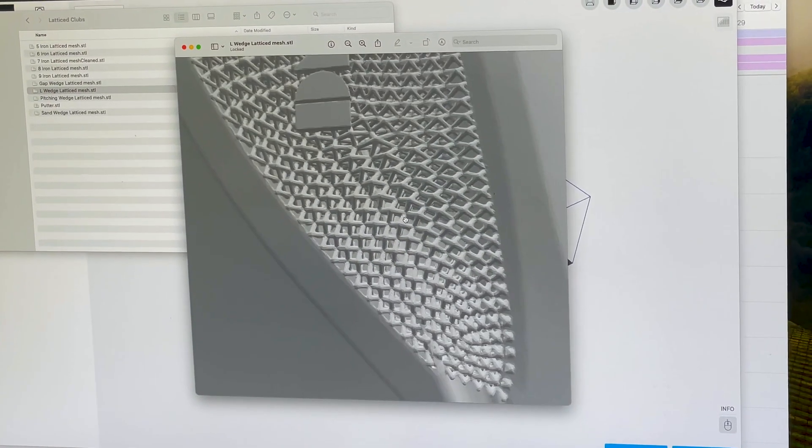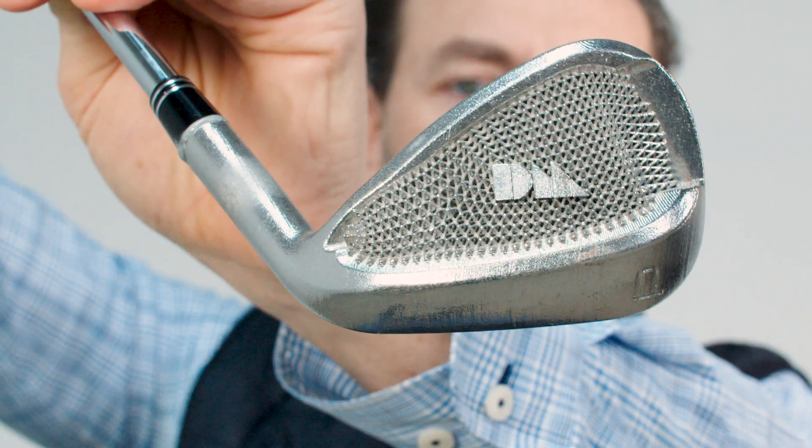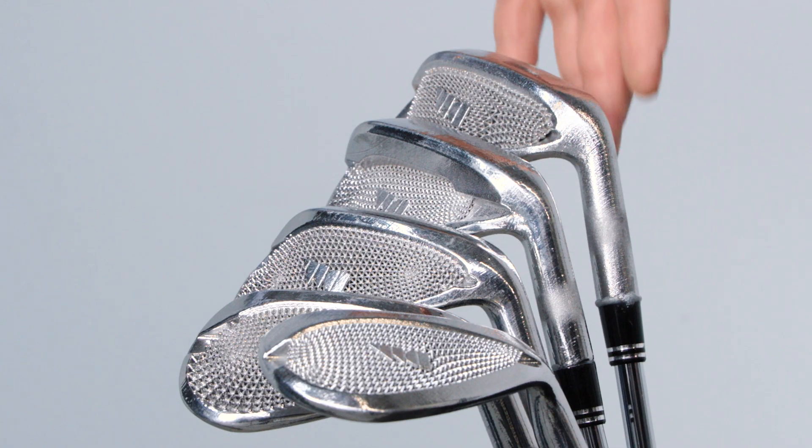Metal lattice structure on this gap wedge can be placed where the club designer needs stiffness but does not need weight. This club cannot be manufactured any other way than metal binder jet 3D printing.